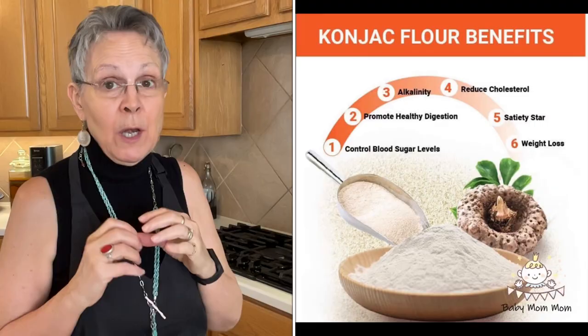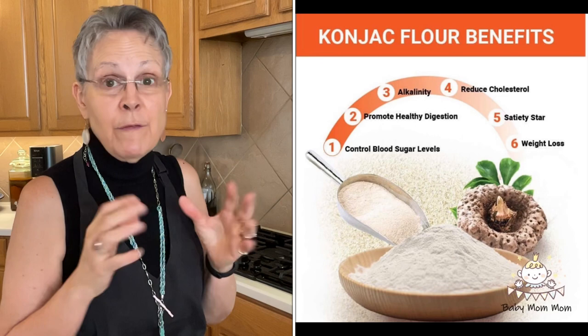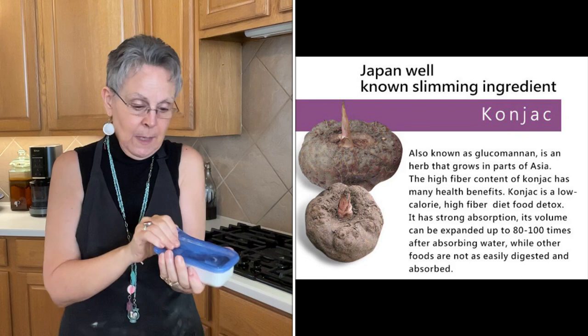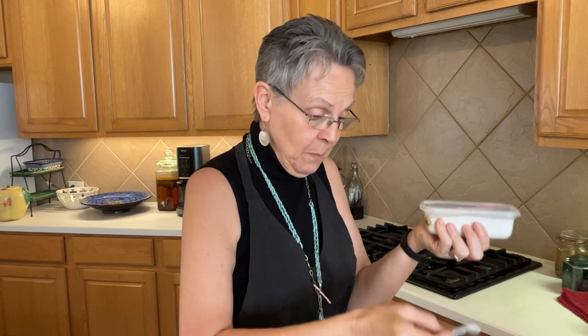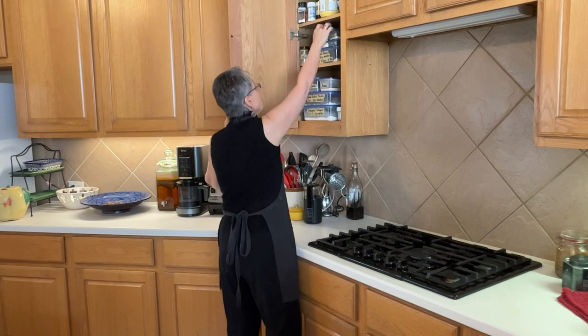Just one more ingredient and we'll have the flour mixture put together. I need half a teaspoon of glucomannan. I'll put an image on screen showing the benefits of glucomannan — it's a root that is basically all fiber, but it's great gut fiber, really good for the insides. I call it 'glukey,' which is the Trim Healthy Mama nickname for glucomannan. I'm adding two quarter-teaspoon measures into the baggie. That's all we need to put it together.